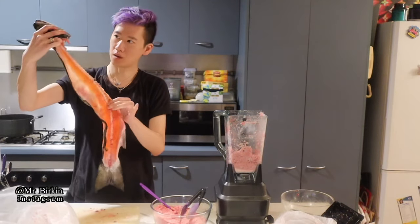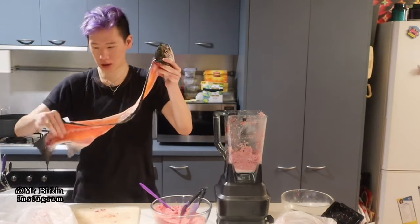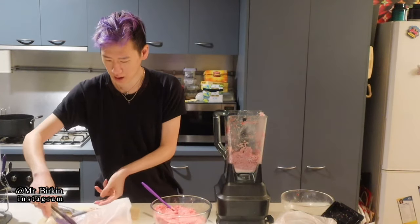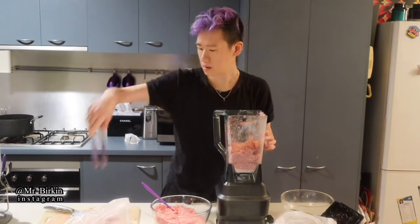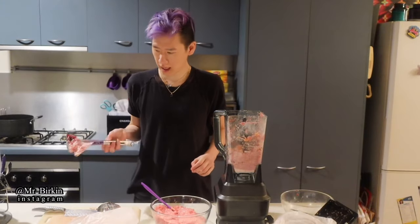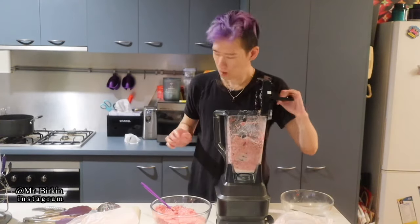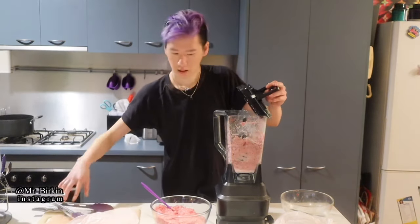Since the store was closed, I had to cut the salmon into pieces myself. When the salmon is cut and ready, mix it in — I'm putting two pieces at a time. I cut the head in half and put one piece at a time because I'm not sure about the fish head. It's a bit fishy at this point — add another piece.